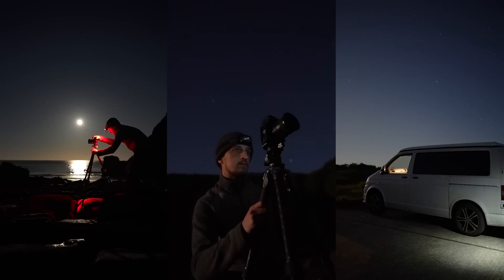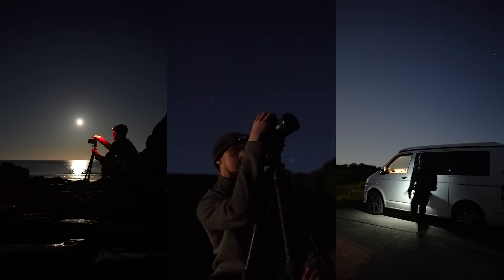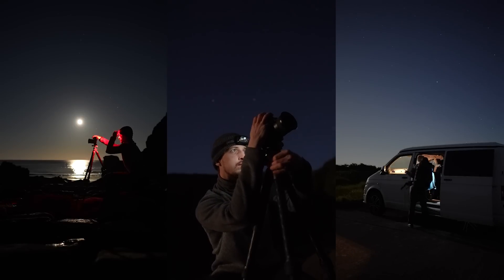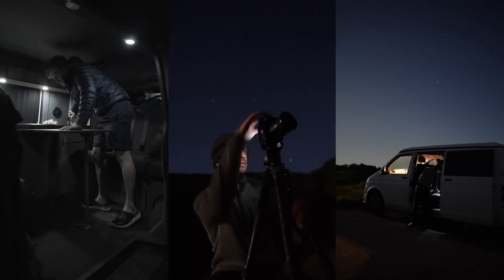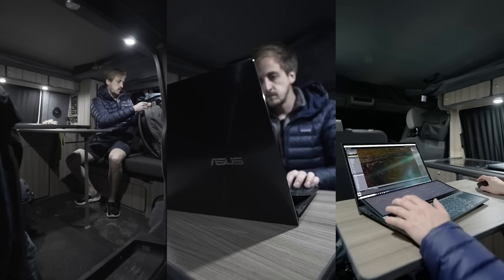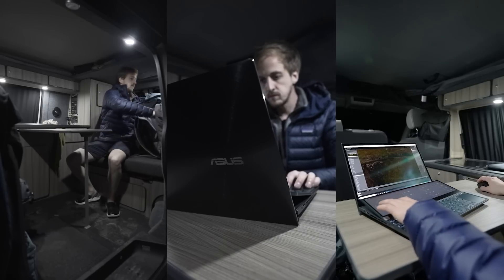As an astrophotographer, I'm always in the most remote locations, trying to get as far away from light pollution as possible. So my camper van becomes my mobile home and office. I need a powerful laptop that I can take with me on the road that can handle all of the tasks that I throw at it.